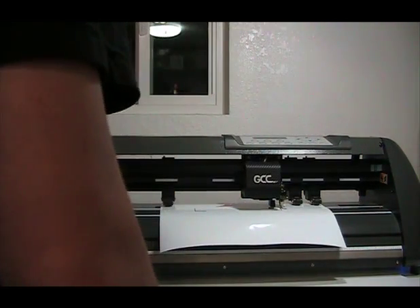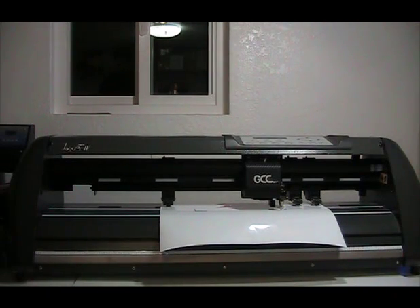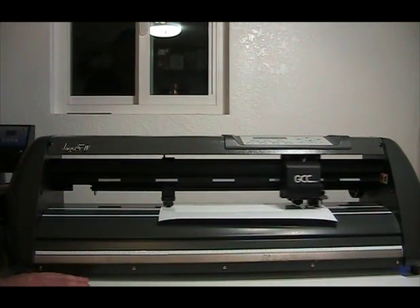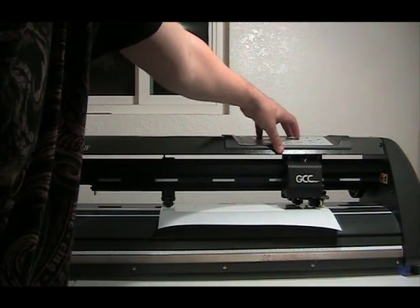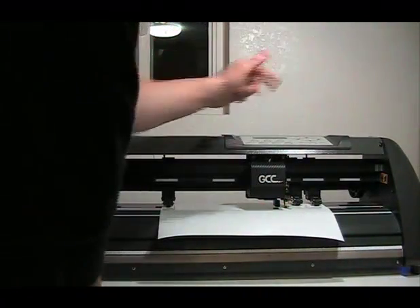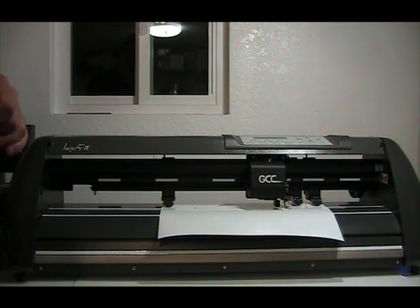It has three pinch rollers but I'm only going to use two of them. I'll go ahead and move this in here and latch it down, then tell it to read the material. The optical eye is located right here — I want to actually pull the material out and move the optical eye near the crop mark, which is right here. I want to have them very close, because when I start to cut it's going to go in there and read it and try to find out where it is. I'm going to set that as my origin and head back to the computer to send the job and watch it cut.